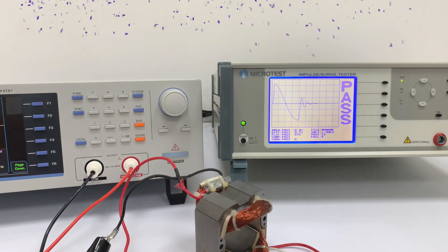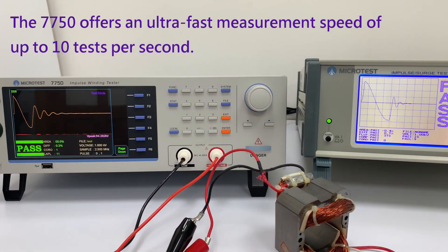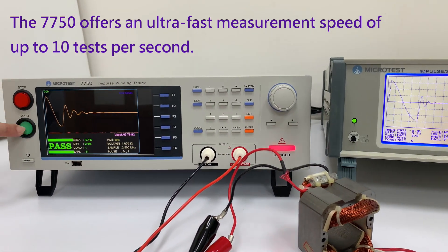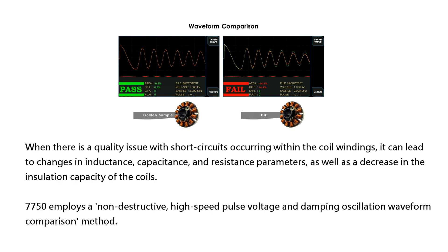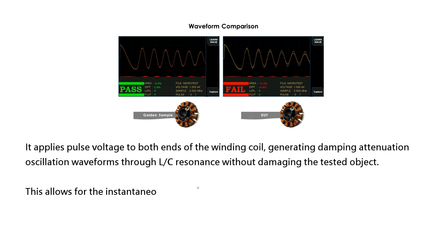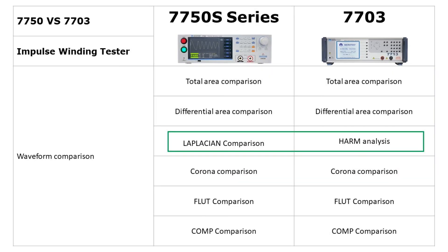The 7750 Impulse Winding Tester features a measurement speed increase of up to 10 times per second. It utilizes non-destructive pulse voltage for waveform sampling in comparison, effectively detecting insulation issues in motors, transformers, BL inductors, and other components. It supports 6 waveform comparison modes to meet the electrical characteristics testing of various winding components.